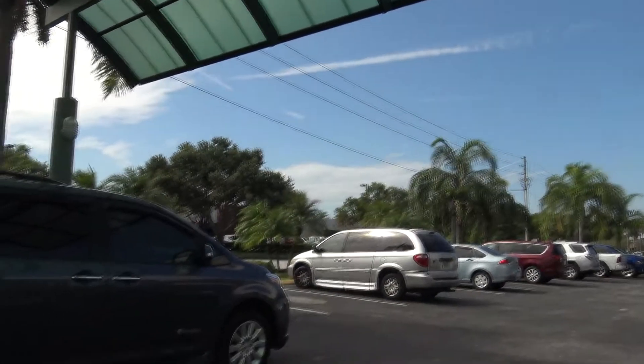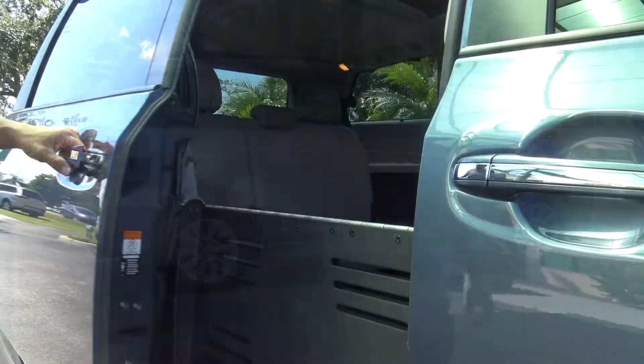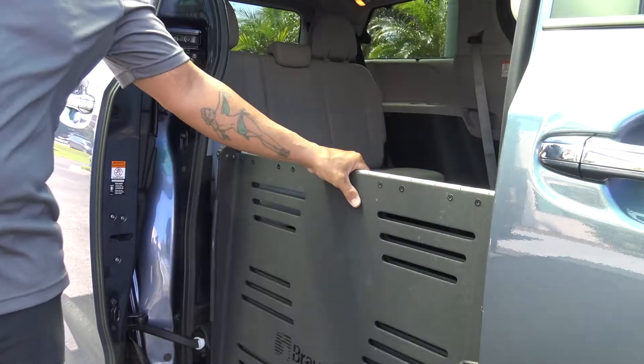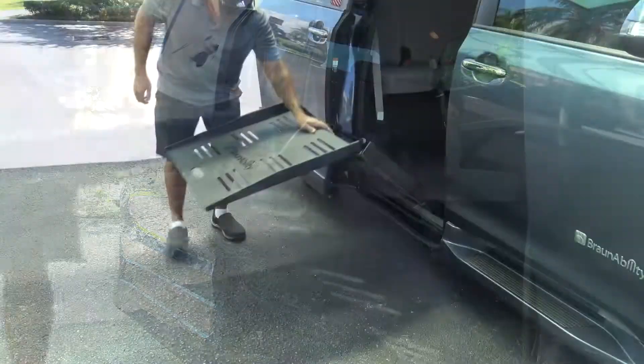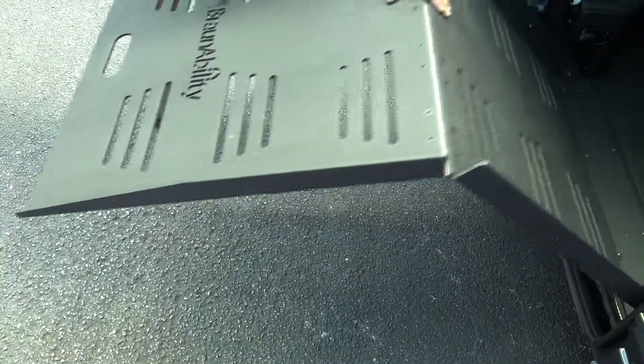If your power fold-out ramp won't automatically deploy for any reason and you need to enter the van, you may deploy the ramp manually. Start by grabbing the top of the ramp, then bring it out by applying pressure. This does take a bit of effort, but it will deploy. Also, make sure to keep your feet and or wheelchair clear of the ramp as it deploys.